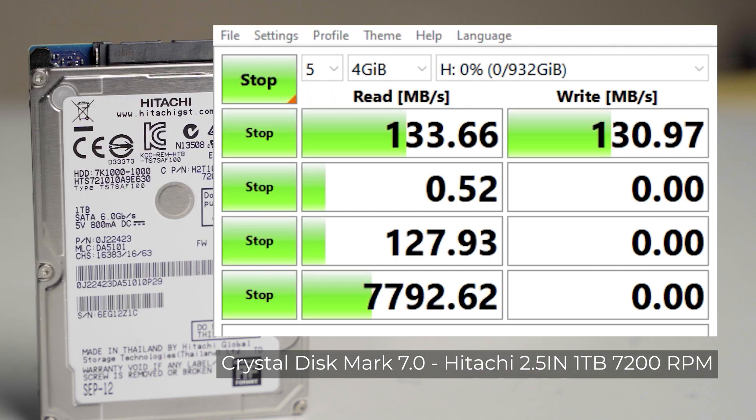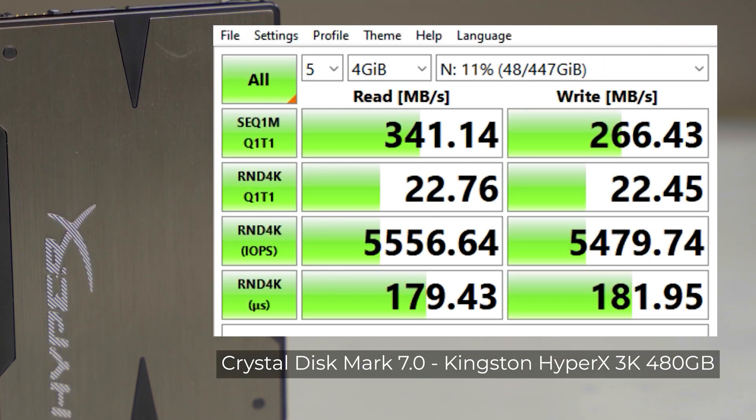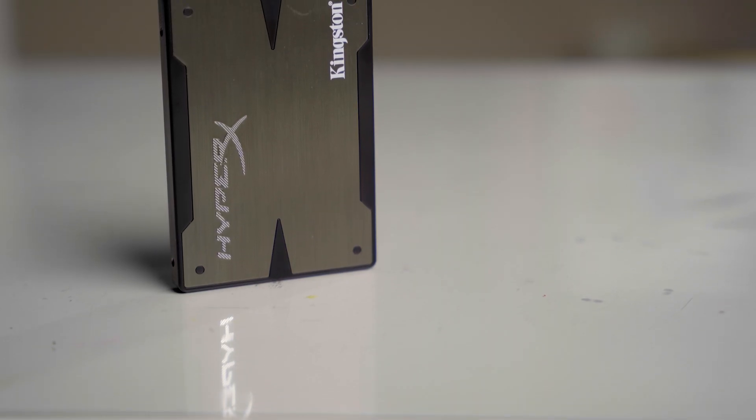Starting with Crystal Disk Mark, the Hitachi lays down the baseline. Next, the Kingston HyperX 3K — it's significantly faster than the Hitachi. The Samsung 870 QVO is up next: while read speeds are the best of the field, its write speeds are actually off the pace from the older HyperX 3K.